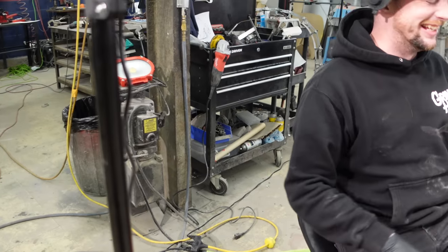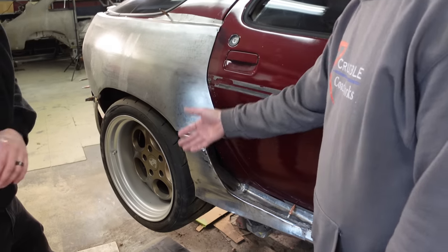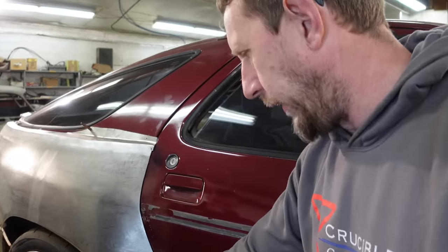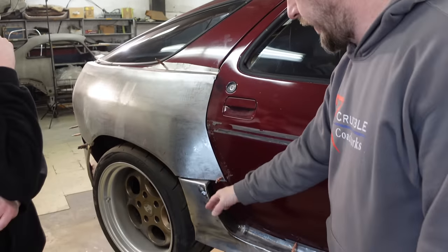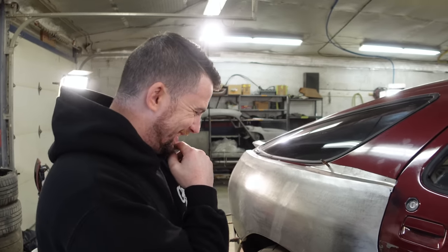I think this side is closer to what we're after. That side looks like it just needs a little more refinement — it's not quite flat right here. You can't really see both sides at the same time, so I'm just going to focus on this side for now.